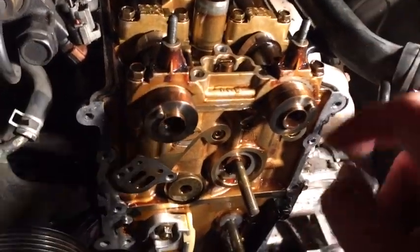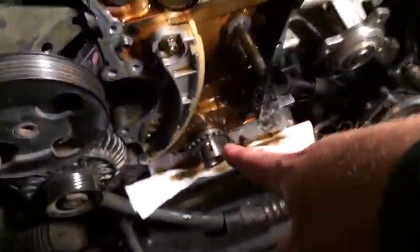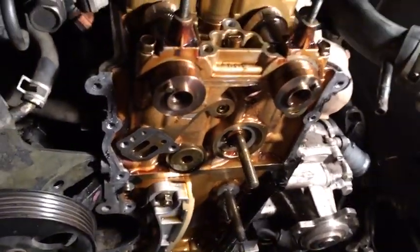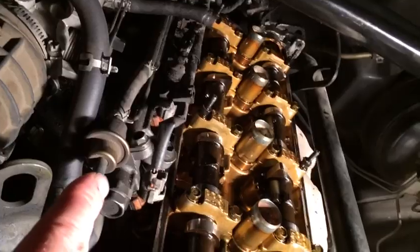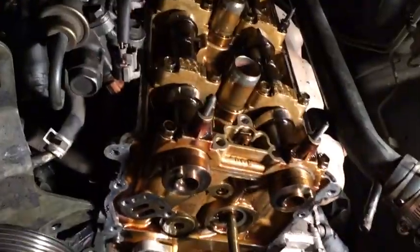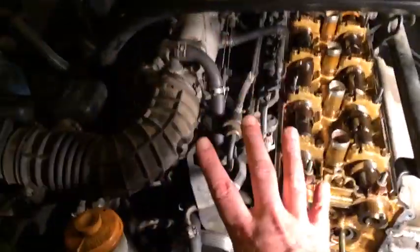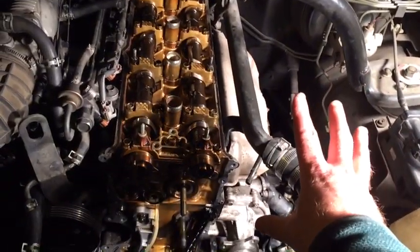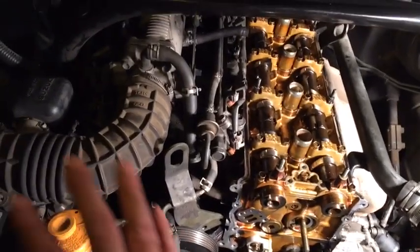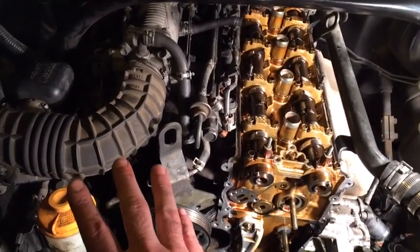We have the head done — all the chains and sprockets are off, the top and front are done. Now we just have to start working on the sides, removing the intake manifold system on this side and the exhaust manifold system going back over there. We need to get that stuff taken off.